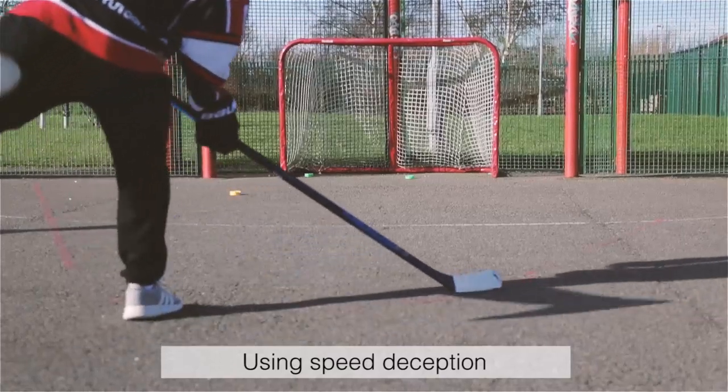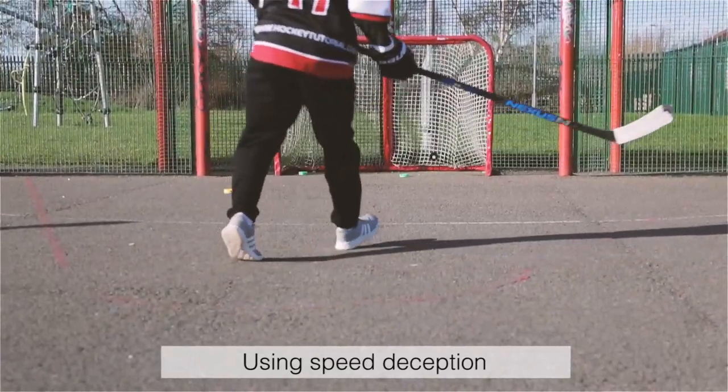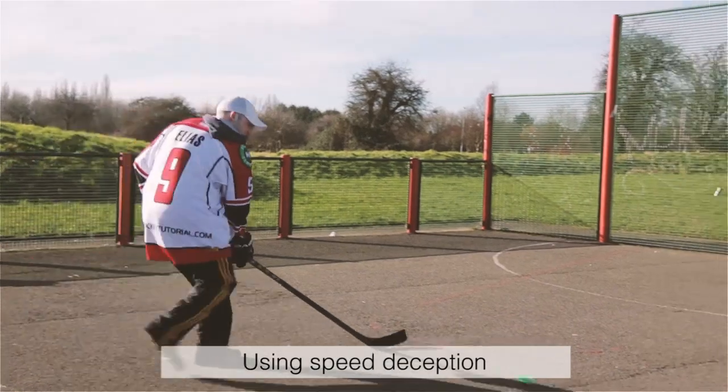Deception in hockey is not limited to shooting — it can also be involved with speed. Work on receiving passes on your stick and then delaying before shooting them at the net.